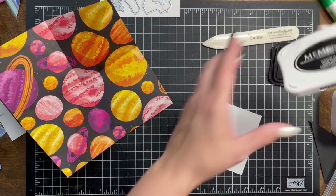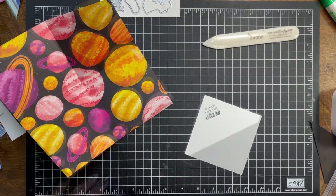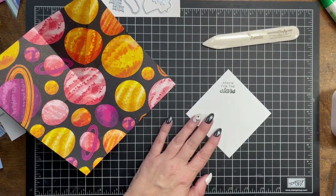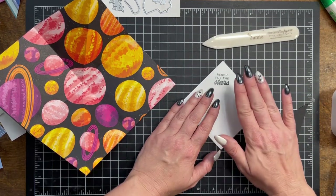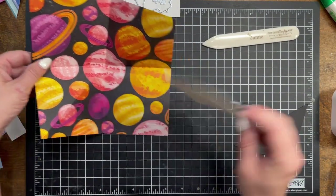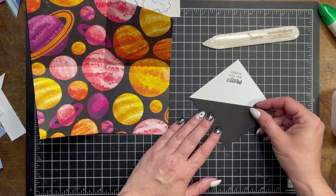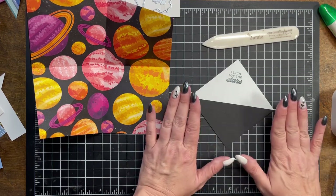We're going to go ahead and put 'reach for the stars' up here at the top of this corner. My son just came up — let me see what he needs. My son literally interrupted me through this whole thing and I have no idea where I left off. I did stamp with the Memento black ink 'reach for the stars' and we're doing this diagonally. Actually, I'm going to wait on that. I'm going to show you how to put a gift inside — a gift card, or actually we'll put cash.